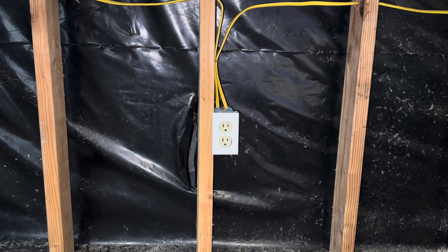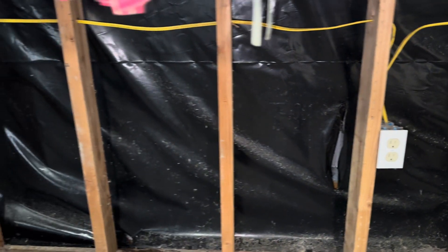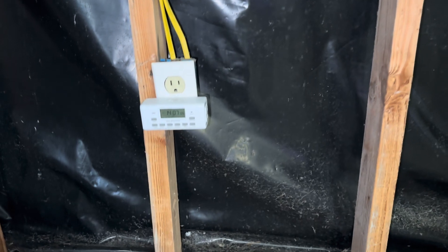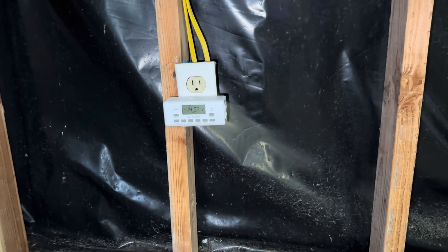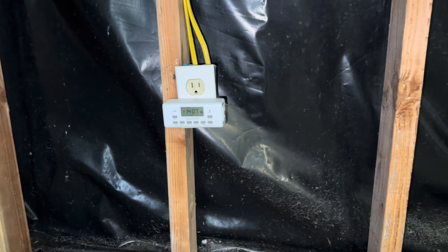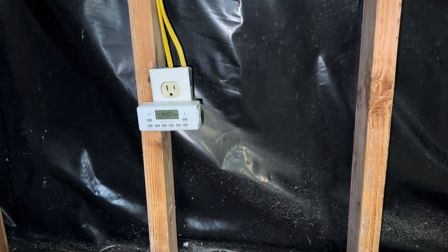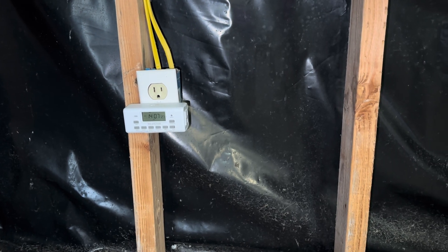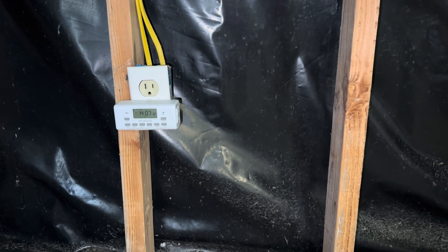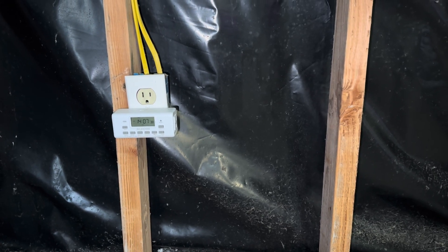He's adding a lot of outlets in his walls, running the lines and getting that all ready. He's got a really nice breaker panel for everything. Right here is an interesting story — this little timer. He used to have to set his little refrigerator on a timer so it would not run at certain times of the day because the lead acid battery was not able to keep up with it. He doesn't have to use that anymore.